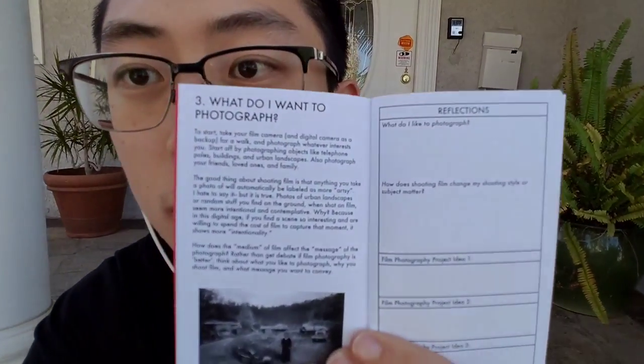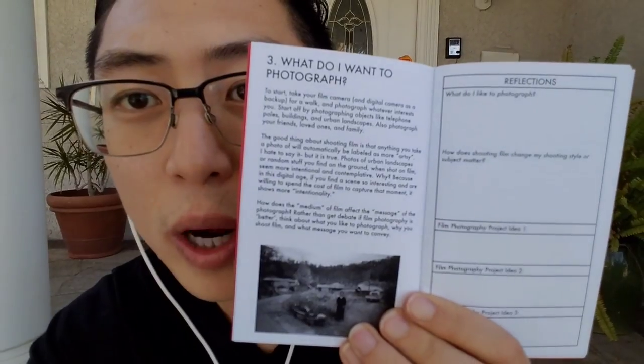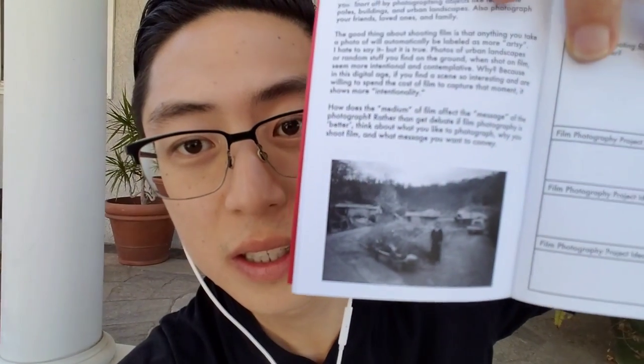This is chapter three — I'm just going to jump around. What do I want to photograph? One of the most important things in photography is just to know what you want to photograph. For me, I want to photograph my loved ones. One nice thing I like about shooting film is this photo of my mom at her hometown.